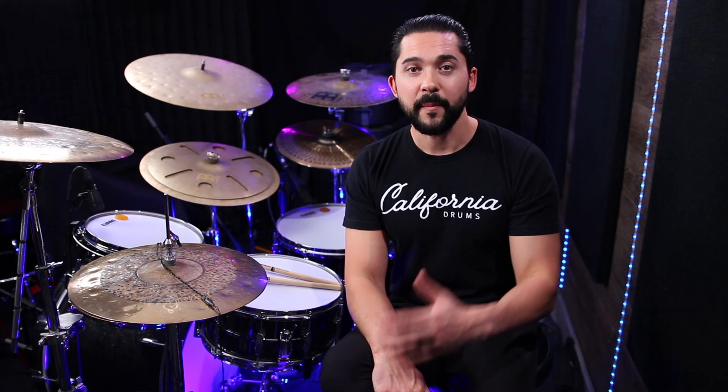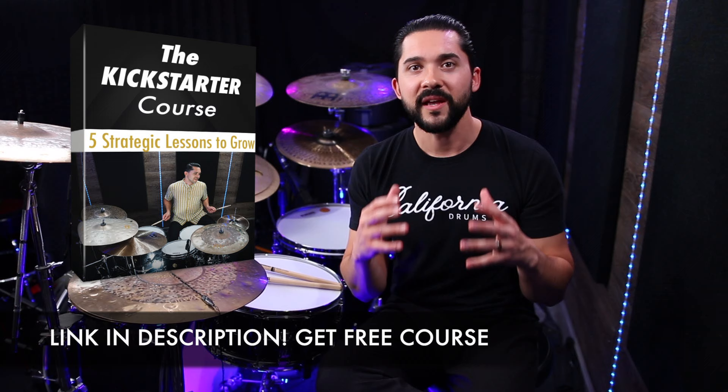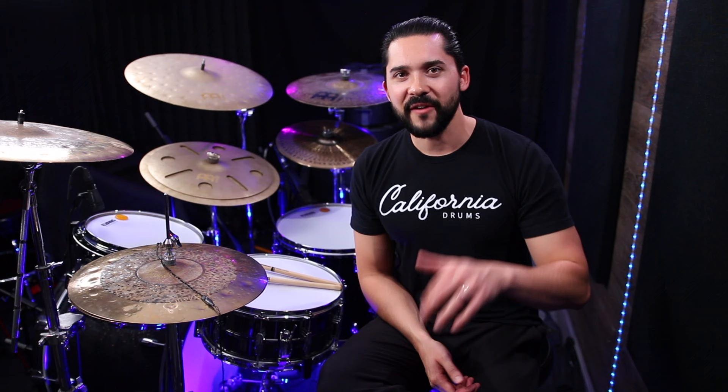If you want to get better at flowing on the drums, learn patterns like this that you can group together and create bigger, longer phrases — and push yourself. How much can you memorize? How much can you flow at one time? If you're given eight bars, 16 bars, can you flow around the drums? Exercises like this will help you get there. Make sure you practice it and add it to your practice routine for weeks to come. Before you click away — I have a free Kickstarter course for you. It's a bundle of lessons on different topics on the drums that will really help get you motivated and give you a lot to practice. Take care, have fun, and I'll see you on the next lesson. Peace.